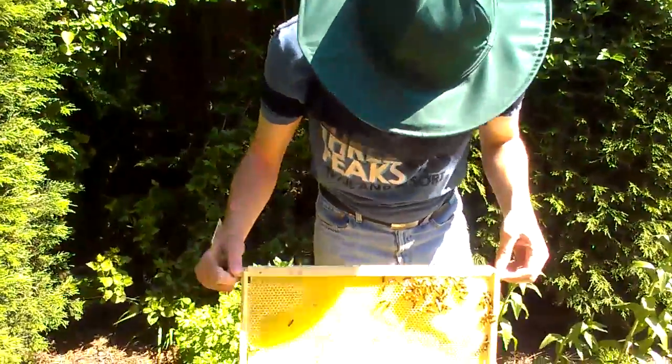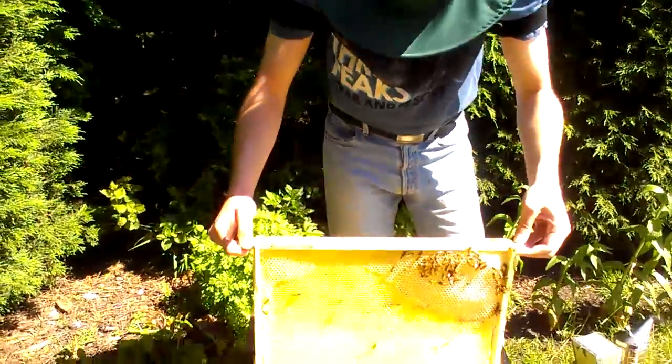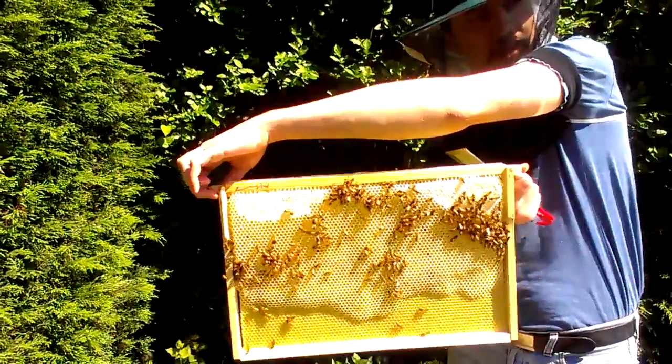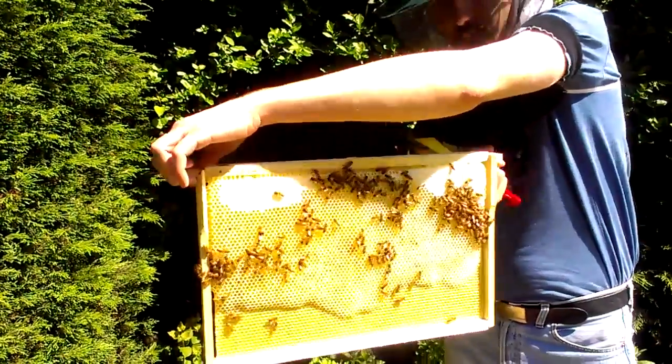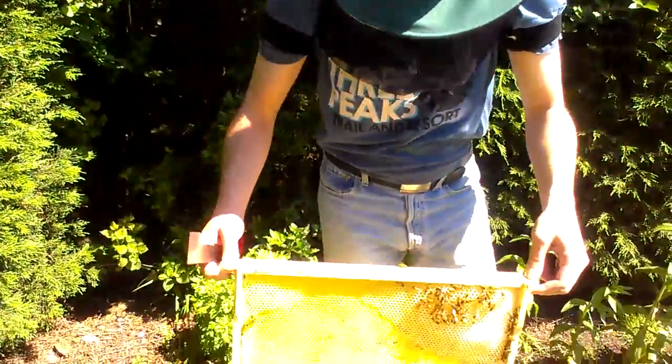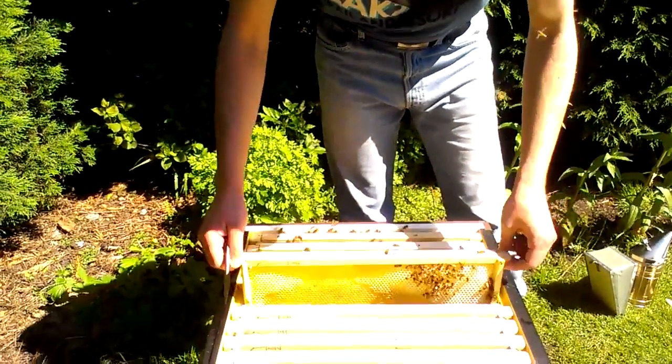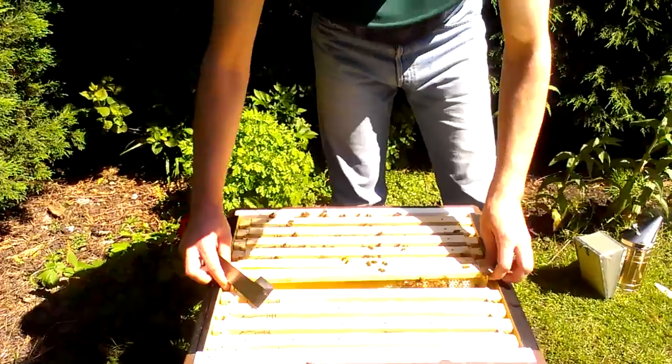They've built up the cells, haven't they? You see the way the honey's at the top, the brood's kind of like in a circle in the middle on the brood cone. There isn't brood here yet, but probably brood on the next one. I'll take the rest of that sugar water away now that they're starting to store.